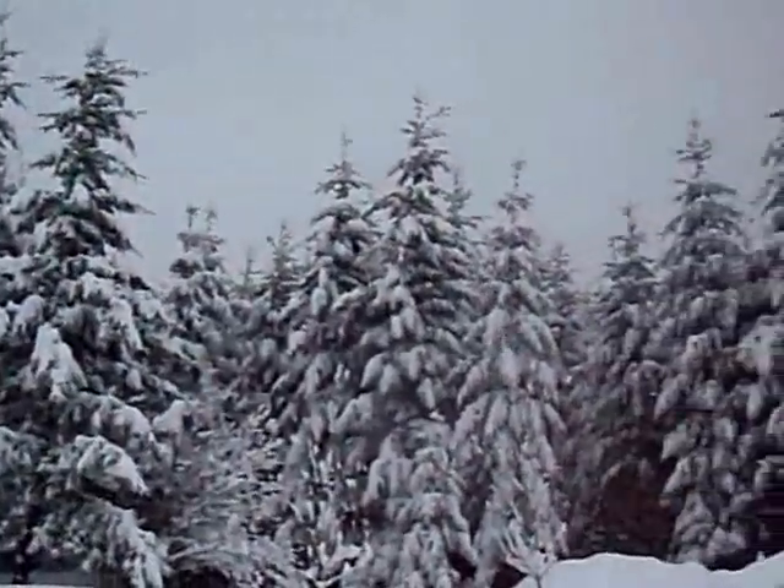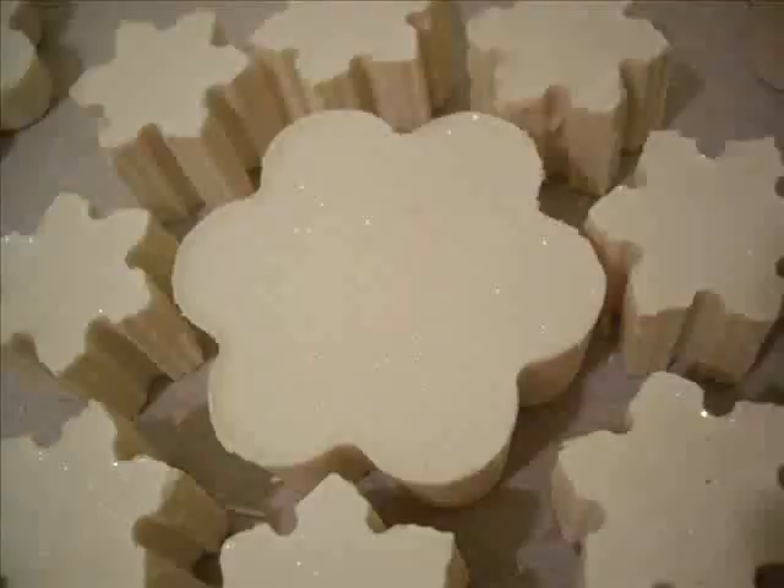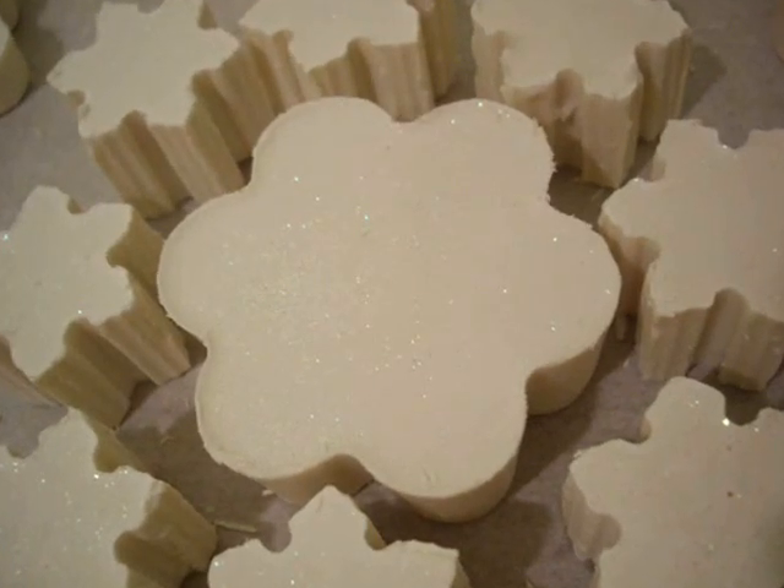Hi everyone, today I'm going to be making snow soap. Here is the beautiful snowy scene as we received a couple of feet of snow recently, and here are the beautiful snow soaps that I made — white, sparkly, and shiny.